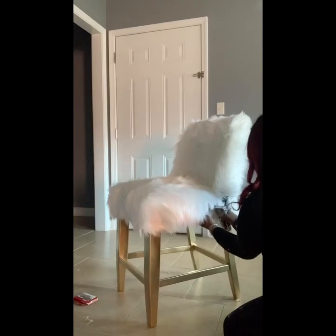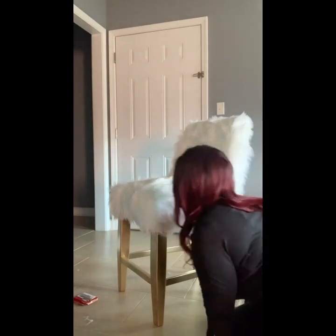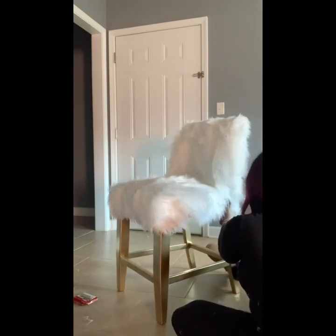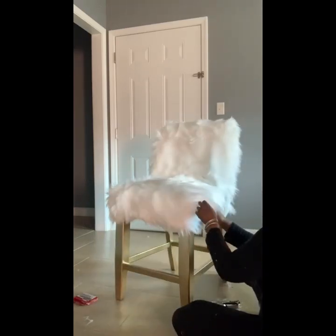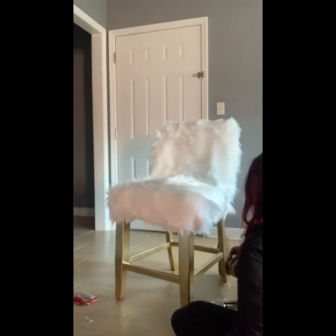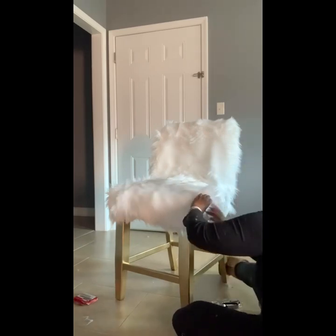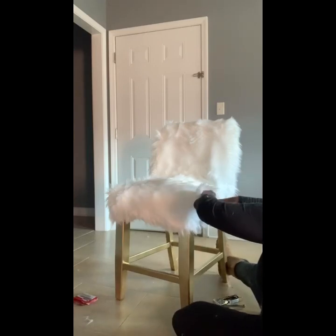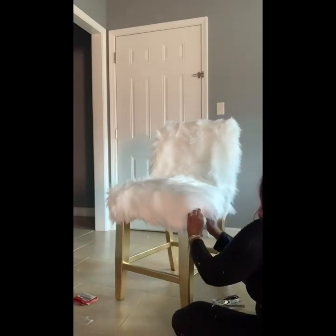The best part about using the stapler is that once you're done stapling, just take your hand and rub the fur in whatever direction you need — it'll cover up wherever you stapled. I realized I cut too far up on one side, so I took the excess material from the front and added it to the back. It wasn't noticeable, and that's why I suggest getting a yard of fur — mistakes happen.